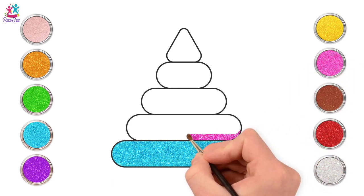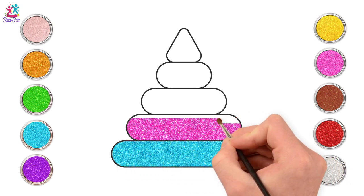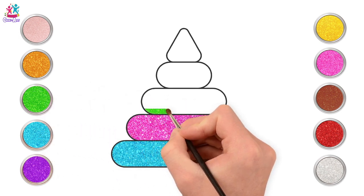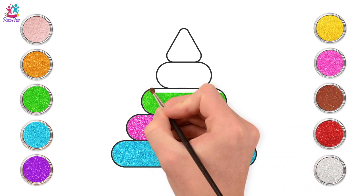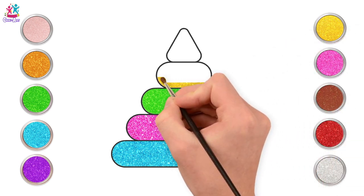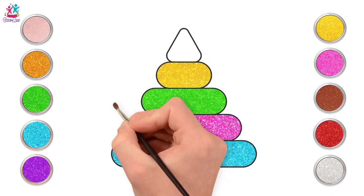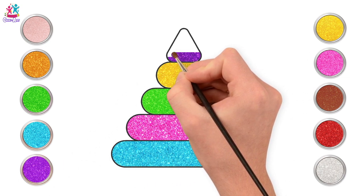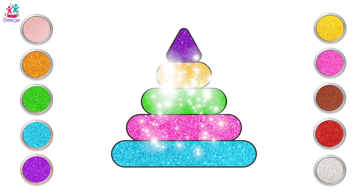They're usually lovely rainbow colours. We're going to do ours nice and bright too. So we've got turquoise blue, followed by bright pink, followed by even brighter green. You just do lots of long oval shapes with a triangle on top. Each one is smaller than the one underneath it. Yellow next. That triangle at the top is the top of the stick that we stack our rings on. That's going to be purple. Done! Excellent stacking rings!